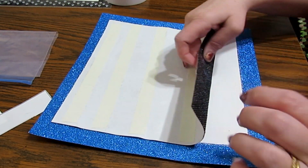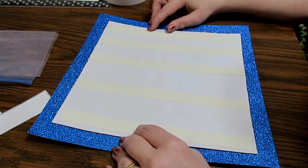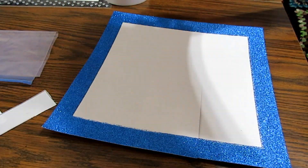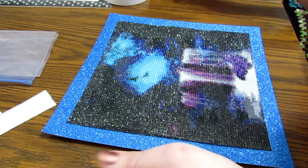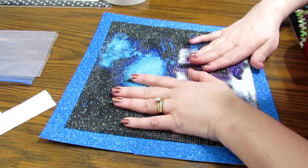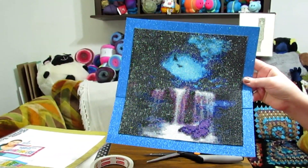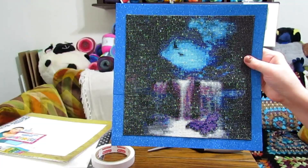It might help if I turn it the right way! Okay, it still looks pretty good — that's almost a square. So I'm just going to stick this little baby down. That's not bad. I think I'm going to go ahead and mash it on down. And we have a framed painting that only took less than five minutes to do this. But it is pretty.